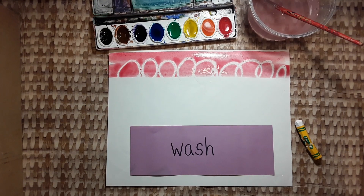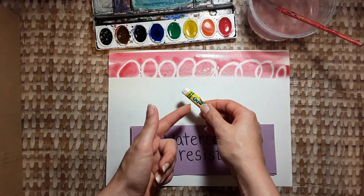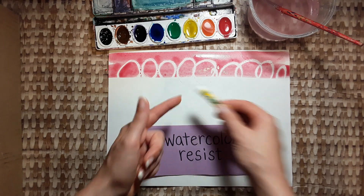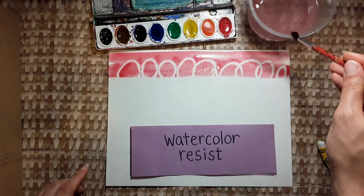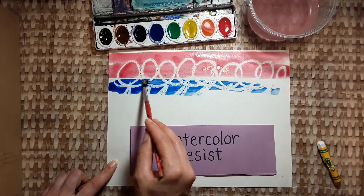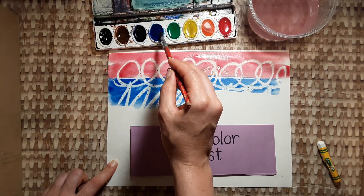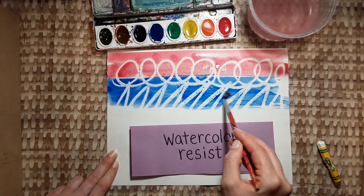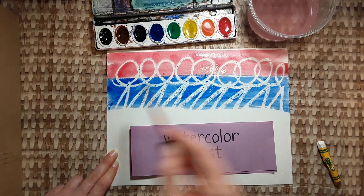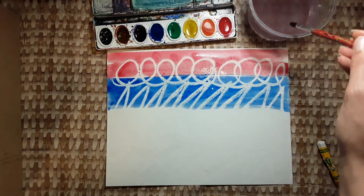That's called a watercolor resist. Watercolor cannot cover up oil pastel. Let's switch colors, wash out the brush, pick a new color and we'll keep going. It's like invisible writing is appearing — now we can see all of those lines that we did with the oil pastel.